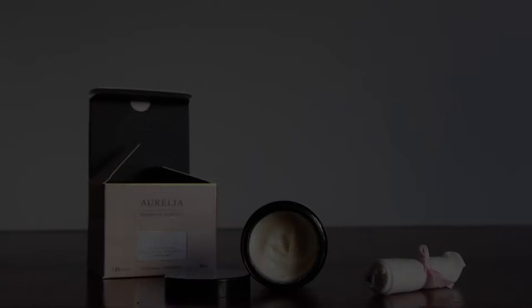Aujourd'hui je reviens pour faire la démonstration du démaquillage avec un produit de chez Aurélia Probiotic, qui se présente sous une forme de crème super onctueuse. Il est notamment livré avec une petite mousseline, mais je l'utilise uniquement avec mes mains et je trouve que ça suffit. Ce produit sent la nature, sent super bon — notamment la note la plus forte c'est l'eucalyptus, mais il y a aussi de la camomille, de la bergamote et du romarin.